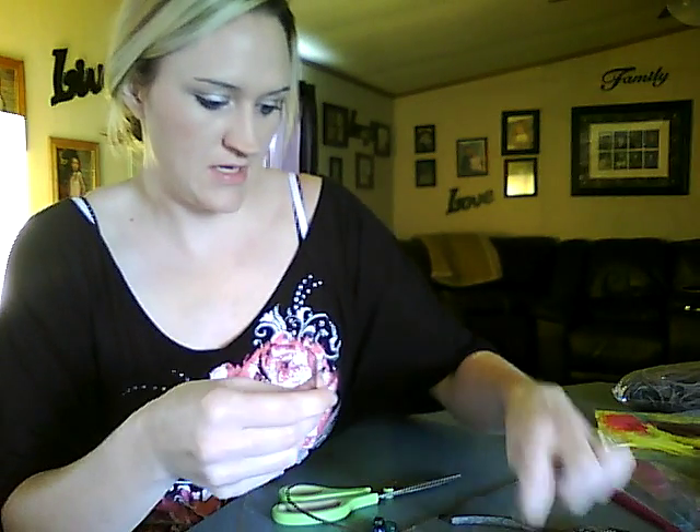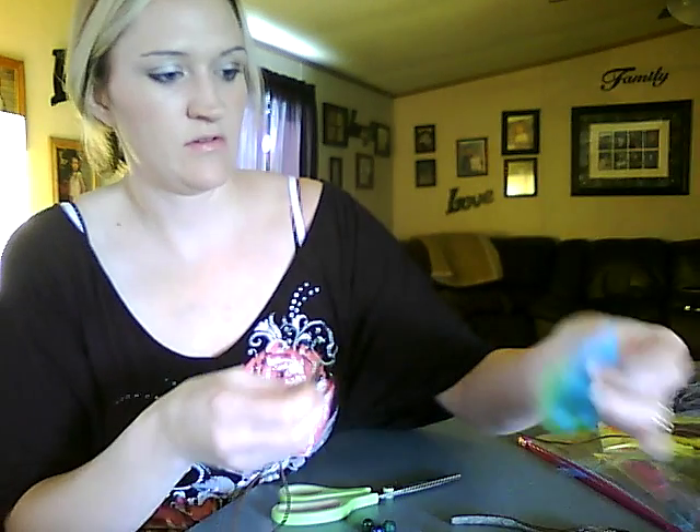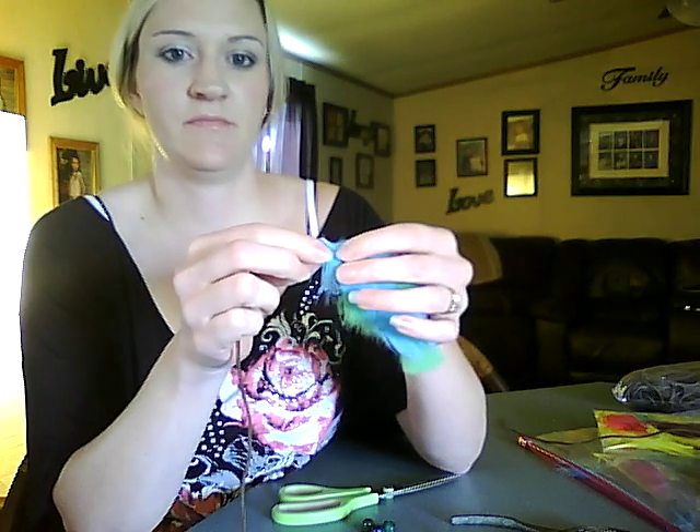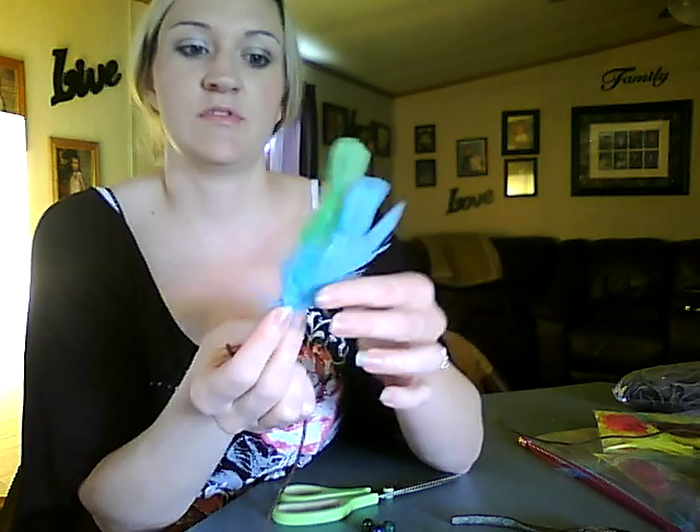Next you are going to take your feathers. You want to select as many colors as you want. Today I have chosen green and blue.